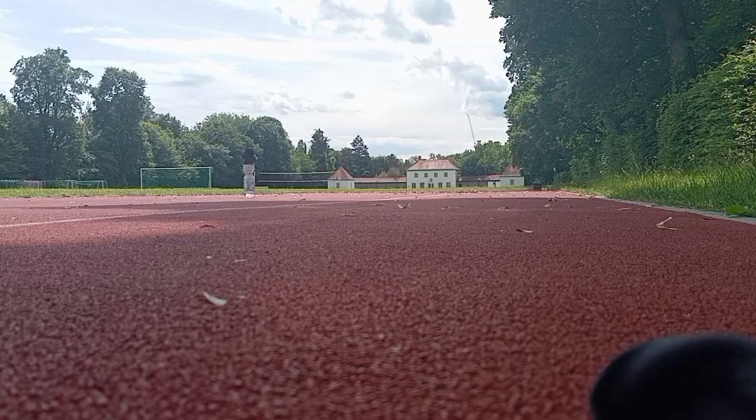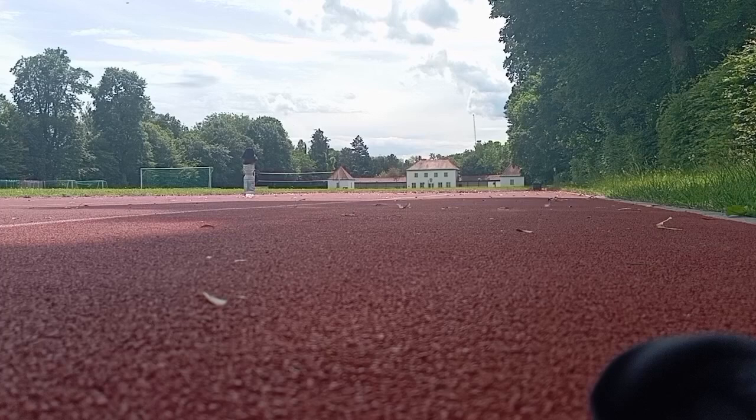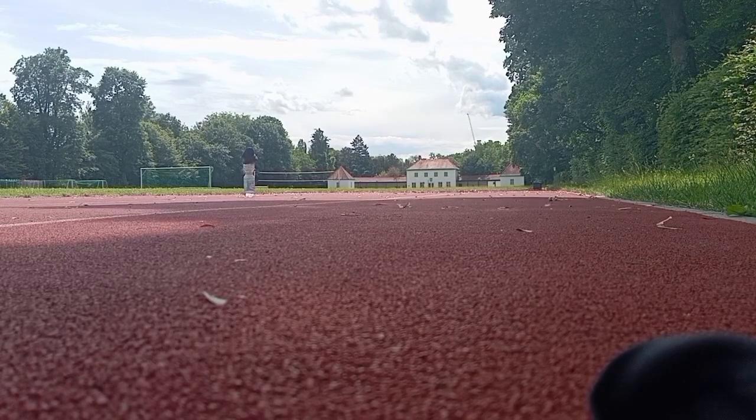Hello everyone, today is June 17, 2024. I am training my 40-yard dash, and this is 40 yards. You don't have to believe me. The finish line is where that bottle is. I am specifically training the fast-twitch fibers. However, there are two different kinds of fast-twitch fibers: type 2A and type 2X. These train type 2X. I will explain further as soon as I finish my 40-yard dash. So here we go.